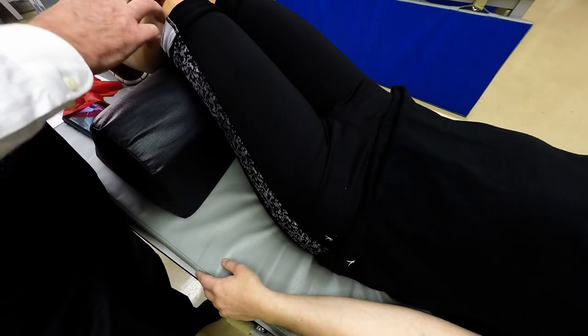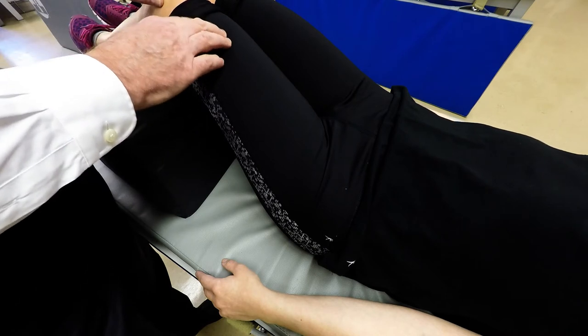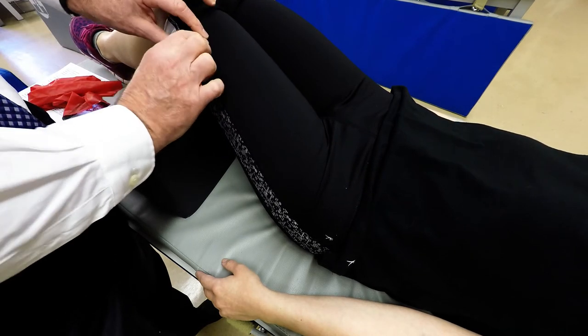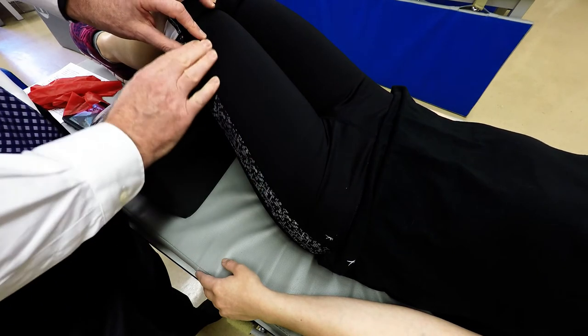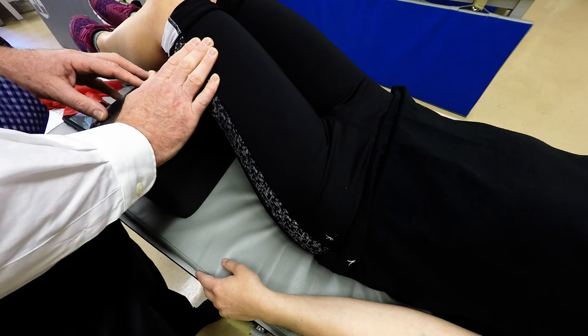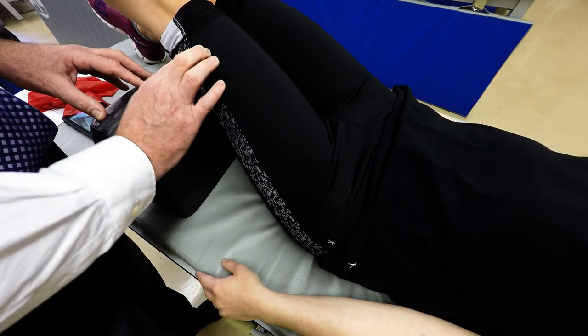To palpate, locate the patella, go to the base, move approximately three or four inches, and then slightly laterally — you'll be over the vastus lateralis. Then have the patient do knee extension. You can palpate the vastus lateralis along the lateral side.